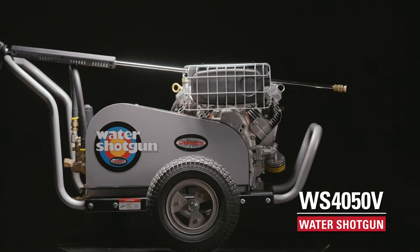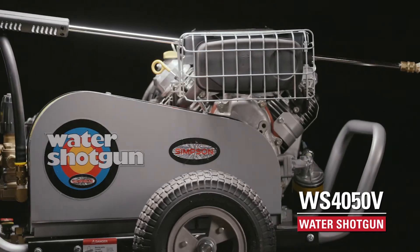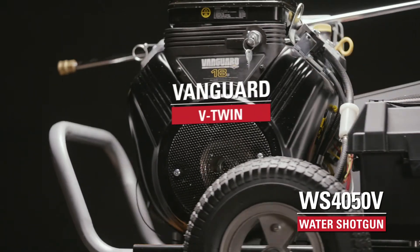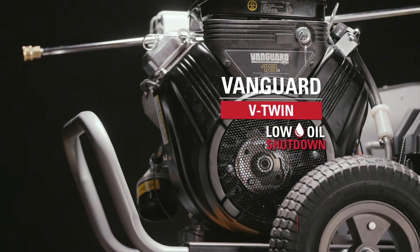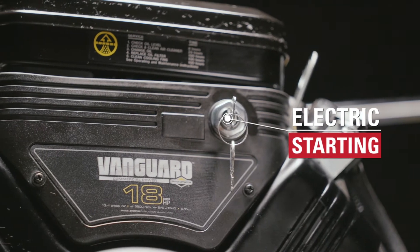The Simpson Water Shotgun Belt Drive Series Pressure Washer is engineered for your toughest industrial and commercial cleaning tasks. The WS4050V Pressure Washer is powered by a Vanguard V-Twin engine with low oil shutdown and comes equipped with an electric starting feature.